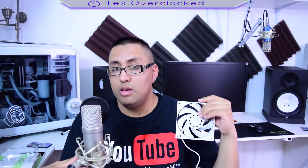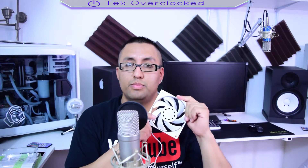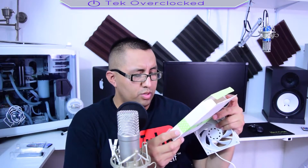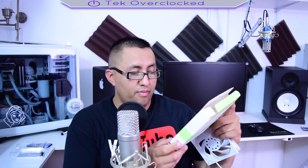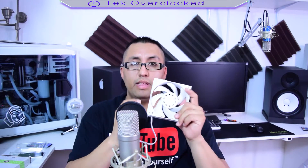These fans are loud. The spec sheet says F4-120ER, 2200 RPM, white, high static pressure, 120 millimeter cooling fan — and the loudness rating is 33.5 dBA. What I really like about them is the white nylon sleeving — they're completely all white.